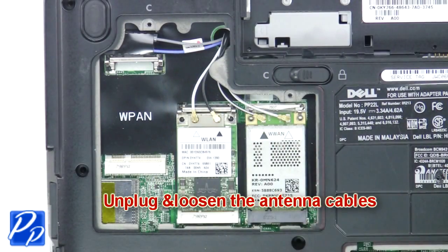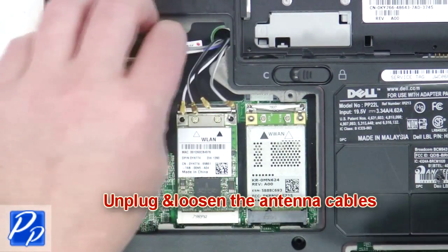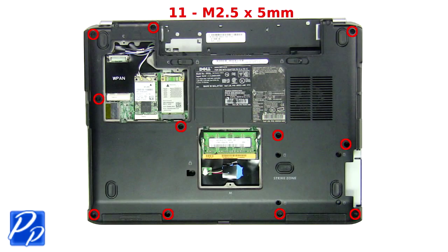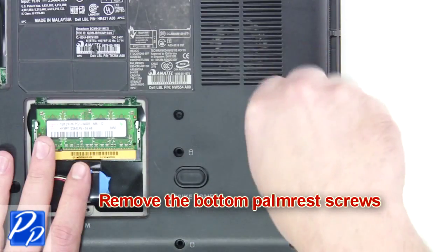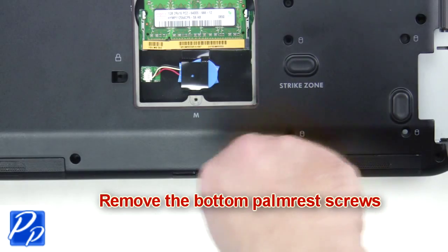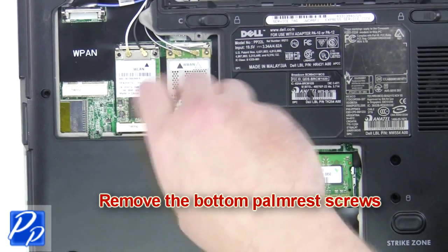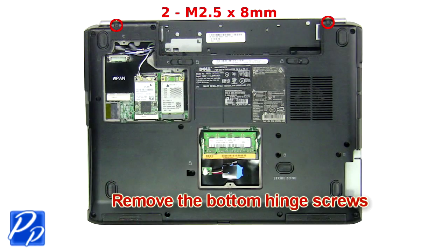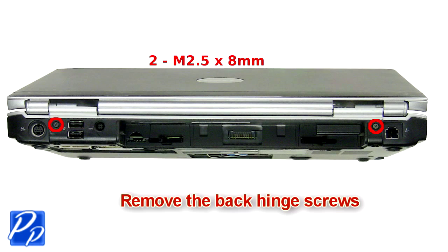Now unplug and loosen the antenna cables. Remove the bottom palm rest screws. Then remove the bottom hinge screws. Next you're going to remove the back hinge screws.